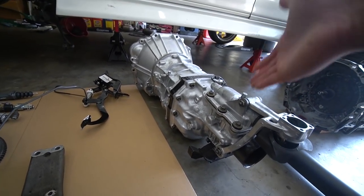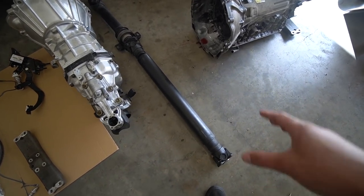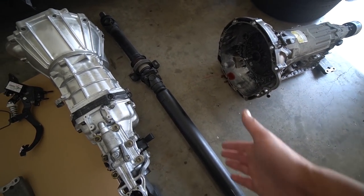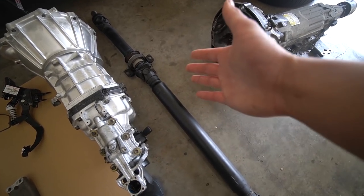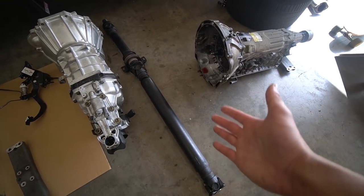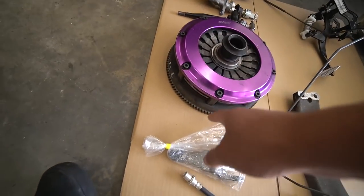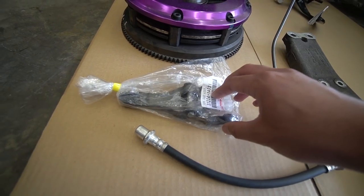You'll also need your R154 transmission. You'll also need a modified drive shaft — you need to either lengthen or shorten it, I'm not too sure yet — but basically you take your automatic drive shaft to a shop to get it shortened or lengthened, or you can find yourself a manual drive shaft. I couldn't find one, so I'm just gonna use the automatic one and get it modified.